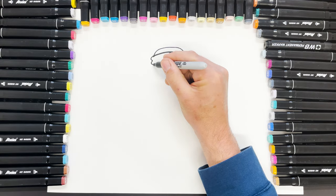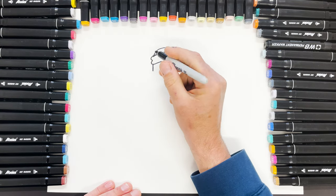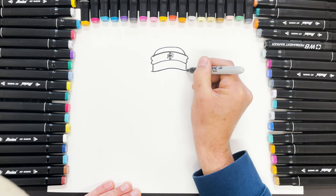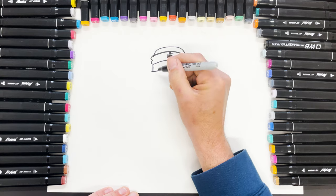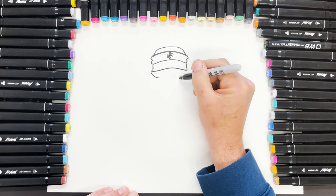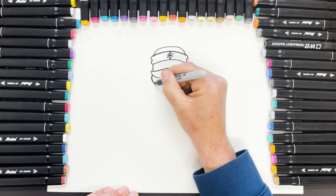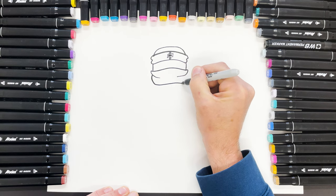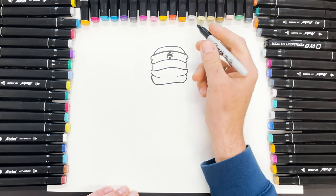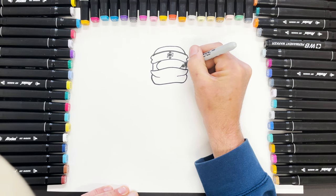Then we're going to do the side, and the side, like that. Then we're going to come up and around like that, bring it like this and like this, then come underneath and go across and around like that. So that is his head — just a bit to the side.